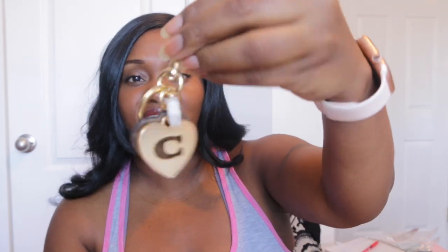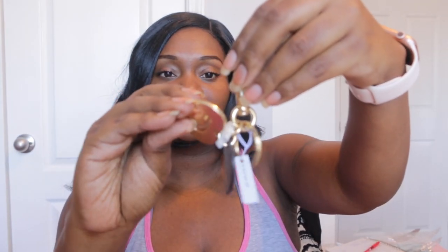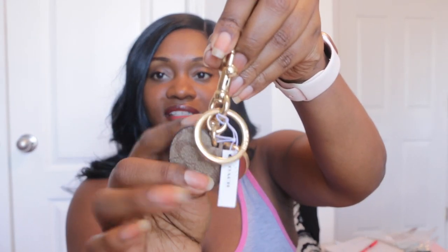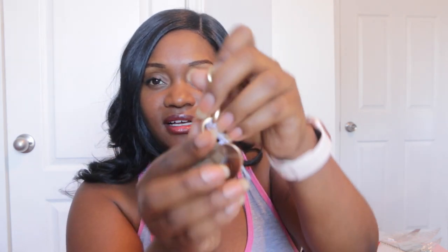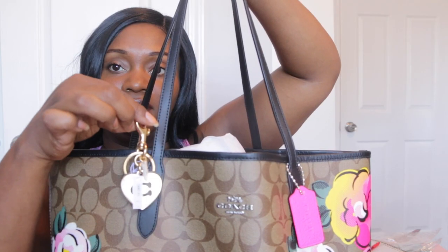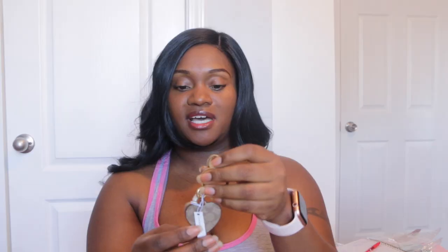I bought this to go on my lighter signature canvas, but I can tell it's the dark brown canvas, which is okay. I wanted it for my lighter canvas, and I think the trimming is that black color. So I'll probably put this on my darker bag instead — I'll get that out in a second and show you guys. This is the little heart with the C charm.